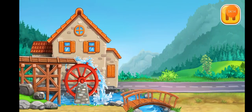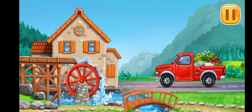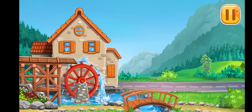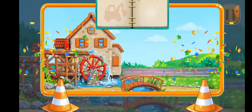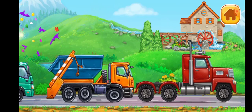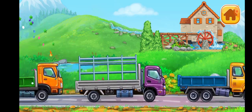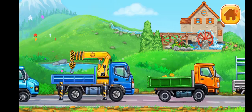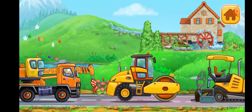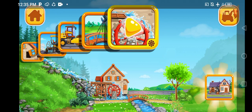Let's decorate our mill. The new water mill is complete. You're doing a great job. We did it!